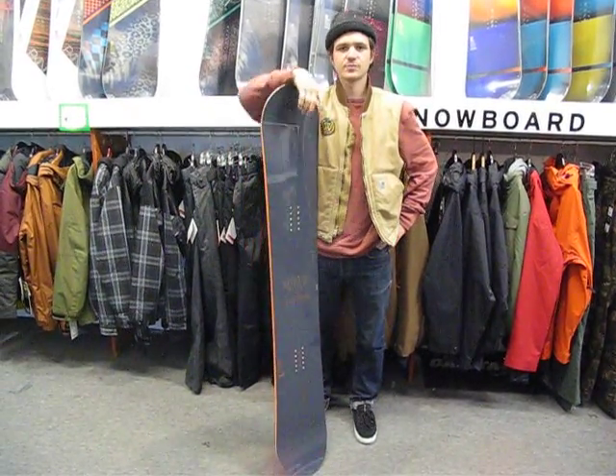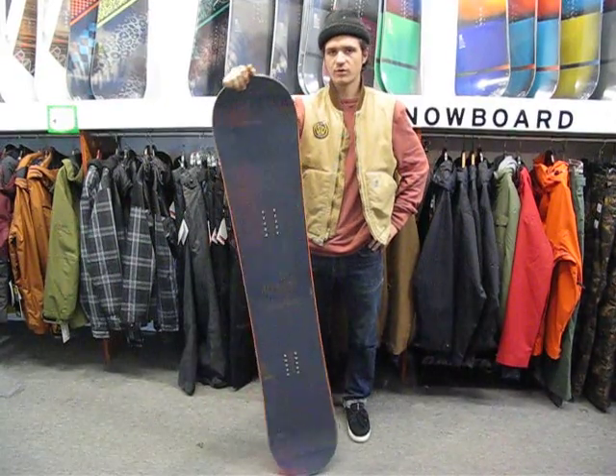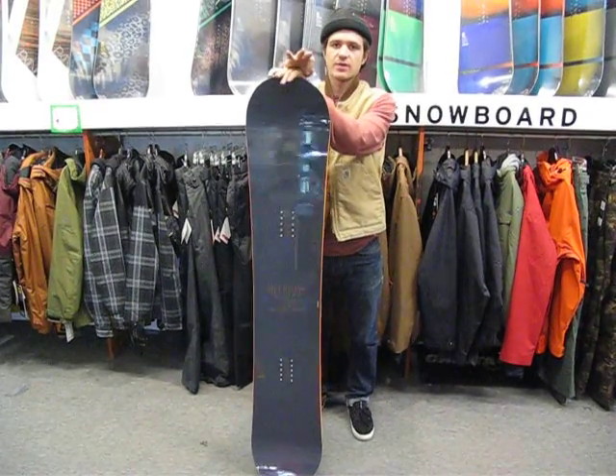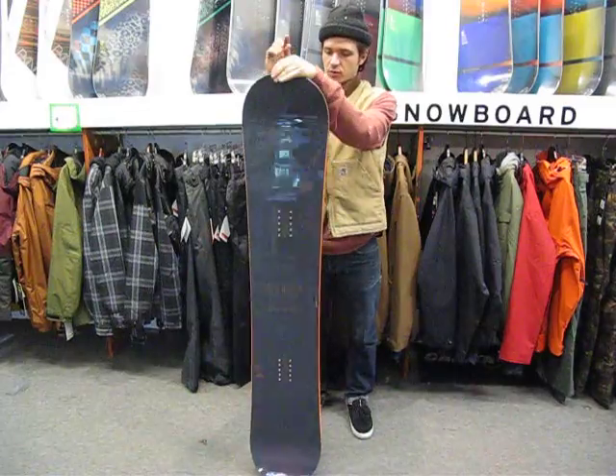What's up guys? I'm Jeff Richards. We're here at MiloSport in Salt Lake City, Utah. Here I've got the 2015 Nitro Quiver Rail Board. This is part of Austin Smith and Brian Fox's Quiver Series that they're doing with Nitro. They've got three boards: a powder board, an all-terrain board, and then a rail board, which is this one.